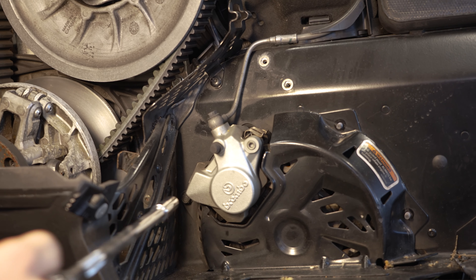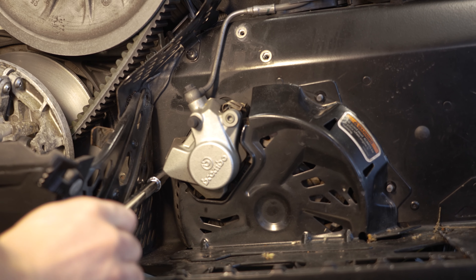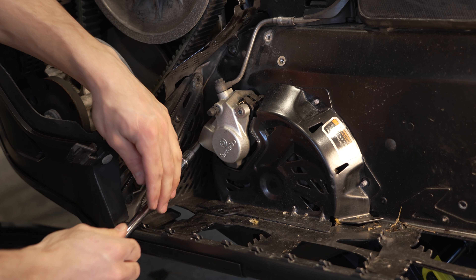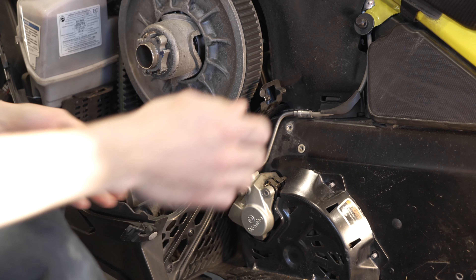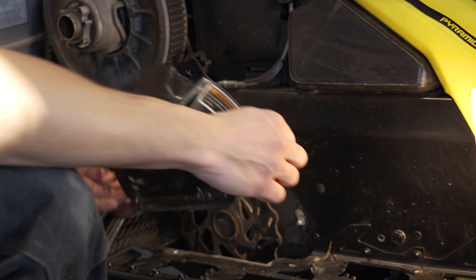I'm going to take my Torx out with my extension. The cover should just come right off, just like so.